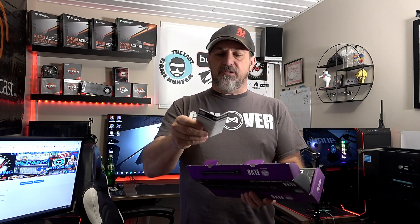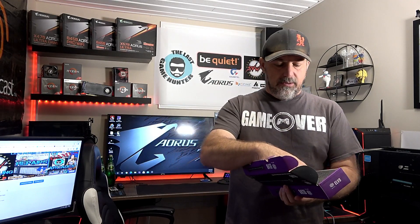Alright, we're going to open this up and see what we got. Can't be too much — there are instructions, the EL V8 unit, and a nice little foam insert.